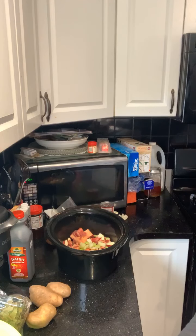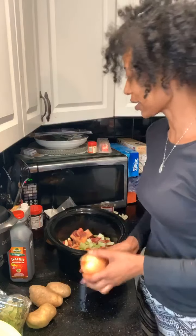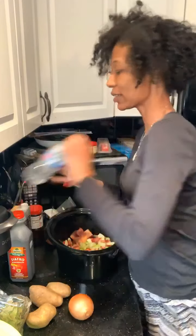Now for the onion. Paige did give us a life hack: when you cut an onion, if you don't want your eyes to water, put a little bit of water in your mouth while you're cutting. We'll see.